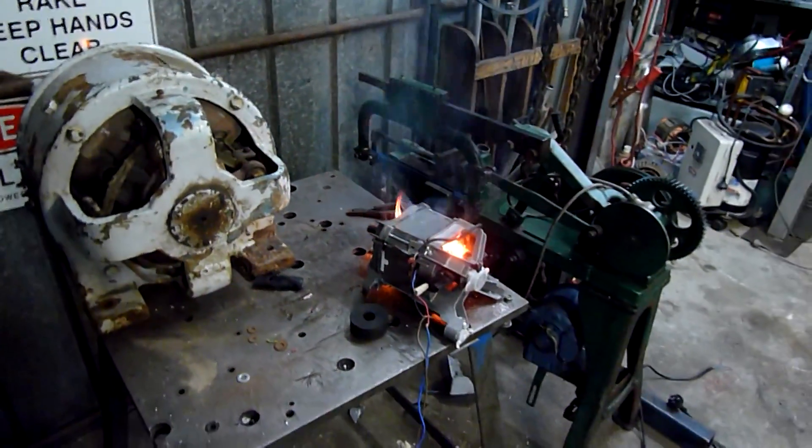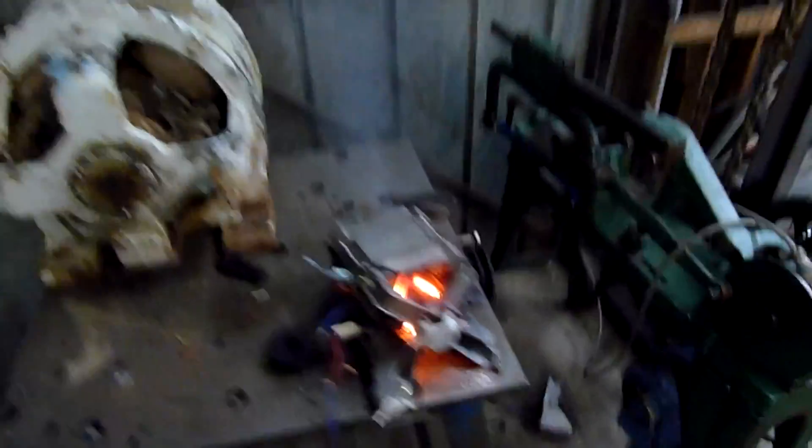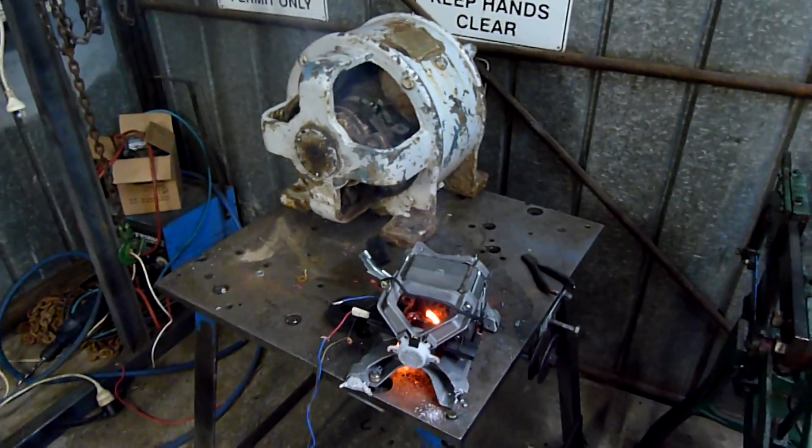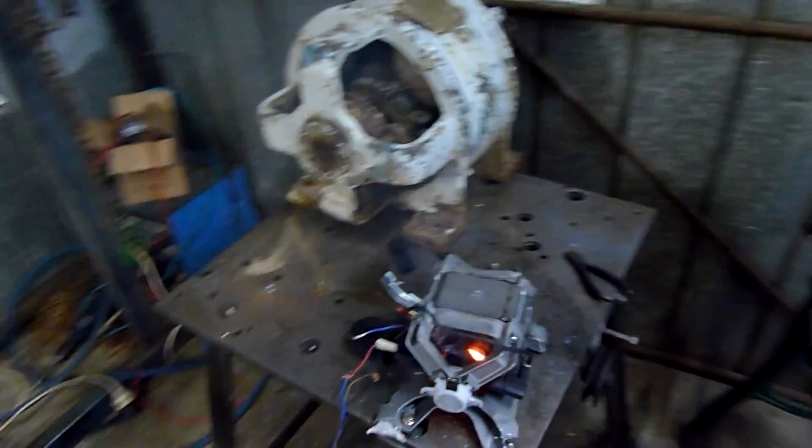Yeah, it doesn't like that winding now. At least I only took out the air conditioner breaker — I actually did have the heat pump running at the same time. That's pretty impressive.